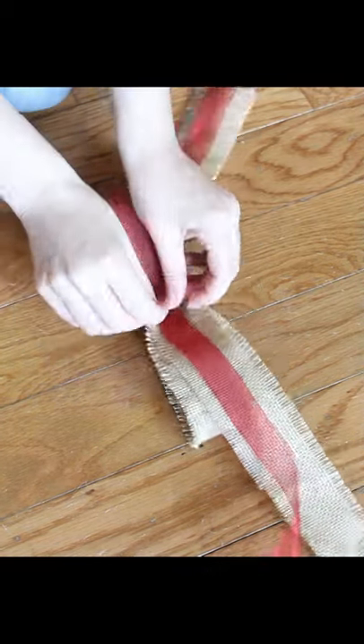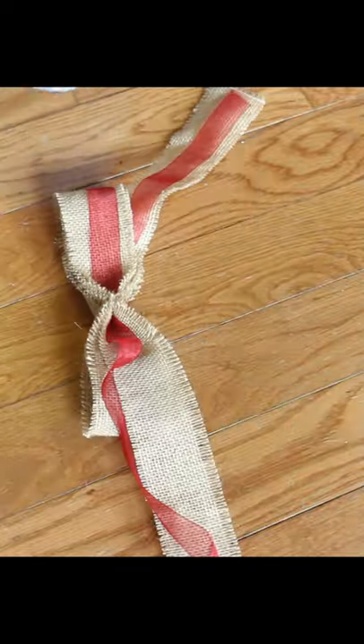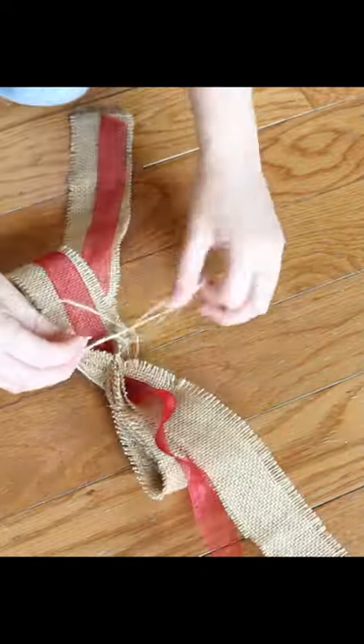Wrap two types of ribbon around a medium-sized book — I used my planner. Scooch the ribbons off the book and tie some twine in the middle. Arrange the loops nicely.